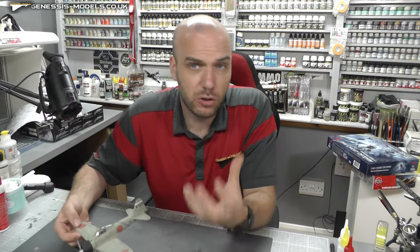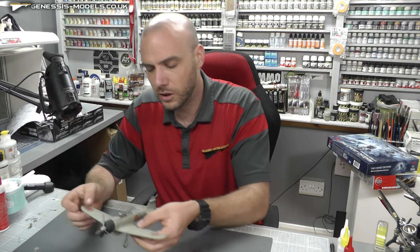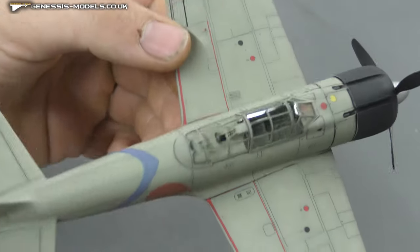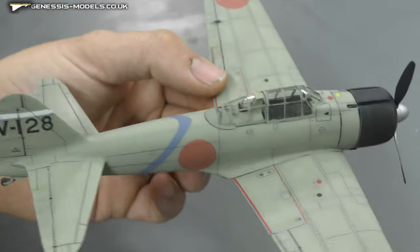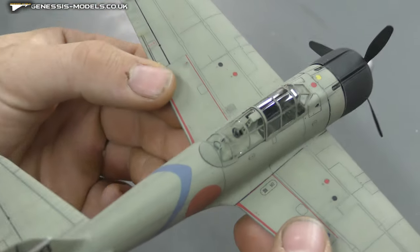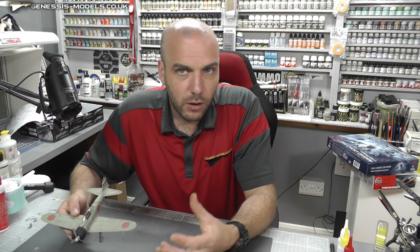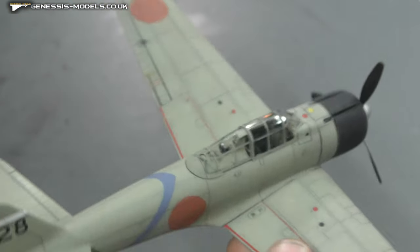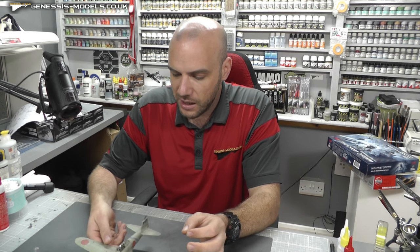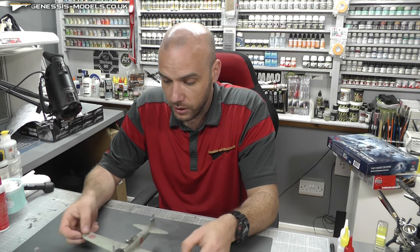The cockpit — I know we can spend so much time on a cockpit, which can really suck the fun out of it sometimes. As you can see, we've closed that canopy, which means you don't have to do all that work inside the cockpit, because closing the canopy makes it harder to see in there. There was a tiny bit of photo etch in there to keep it fun, but it was all quite easy and quick to do.